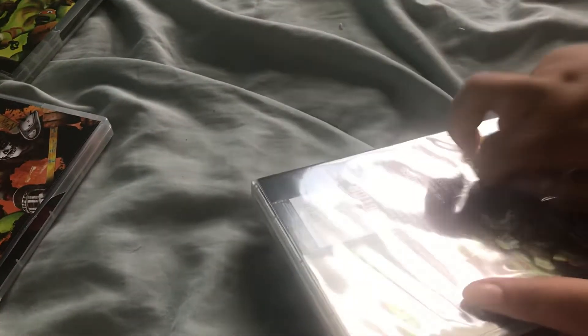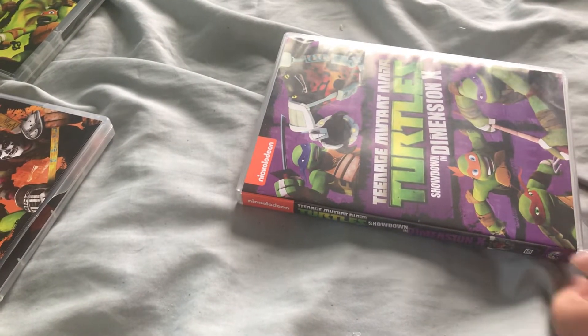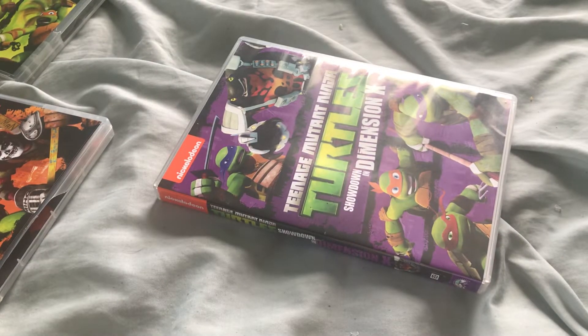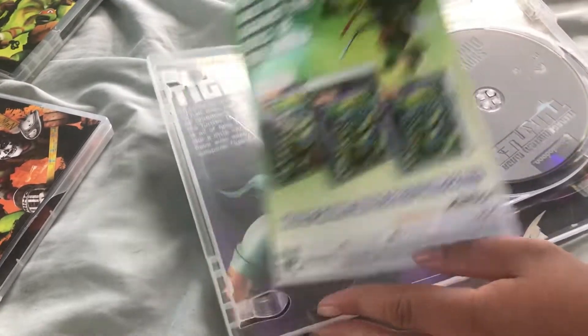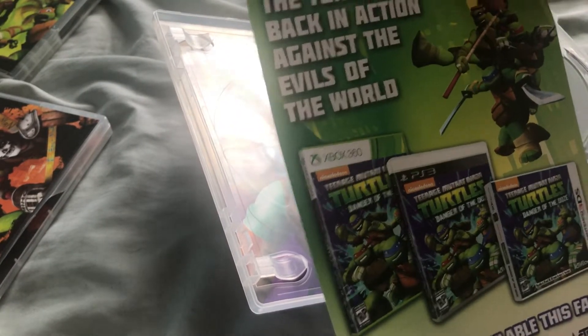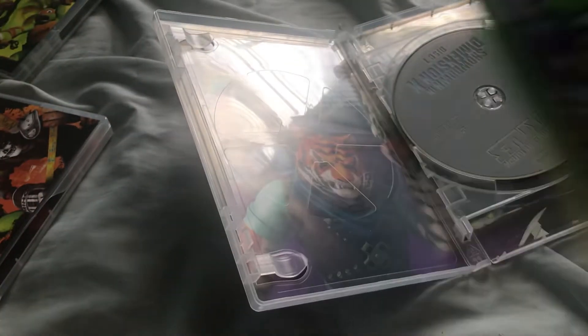I wish you had done it with the pen open, but it still works. Let's go for the pen first. Teenage Mutant Ninja Turtles game? Oh my god, I wish I could play it, but it's for Xbox 360.